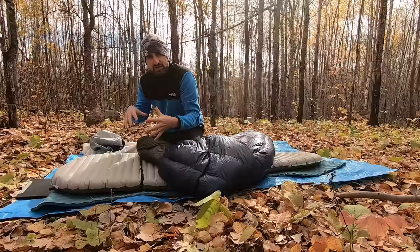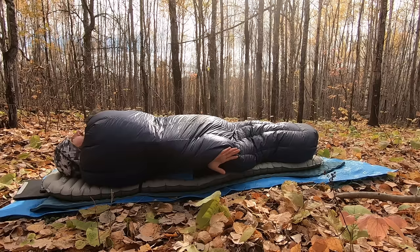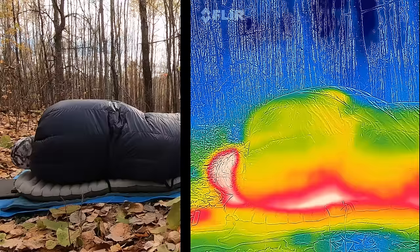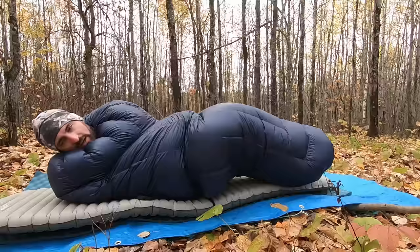When laying on my side facing away, it does a nicer job of keeping the quilt down. After another roll, I actually feel warmer in this configuration — I kind of end up pushing the edge of the quilt down behind me.